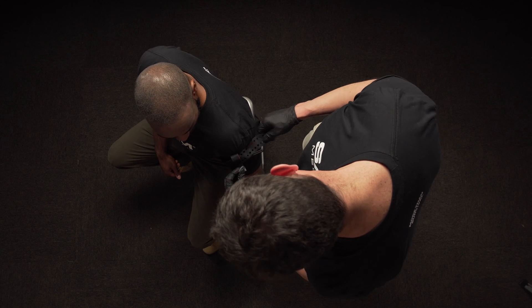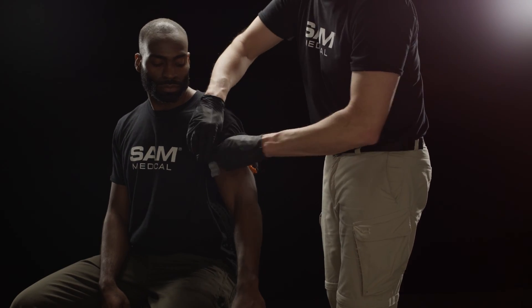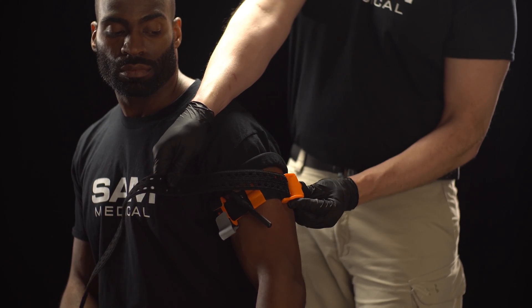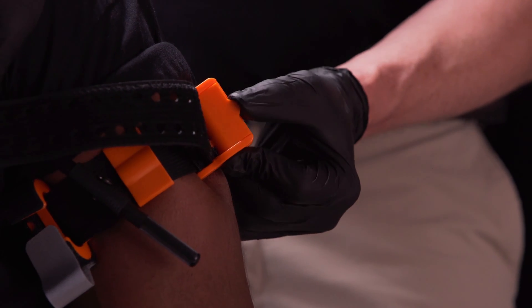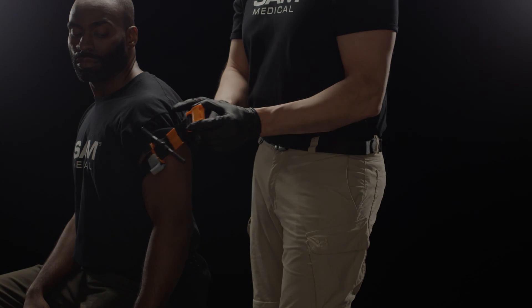To remove SAM XT, undo the time band, release the windlass from the hook, and untwist it. Lift the tab on the front of the TruForce buckle to allow the prongs to retract. Dispose of the device per facility policy.